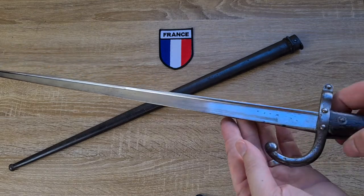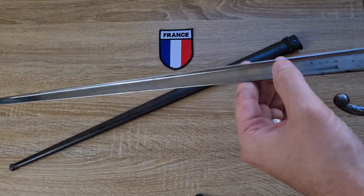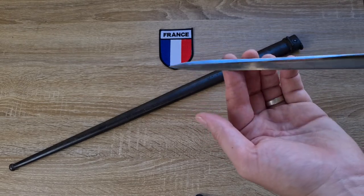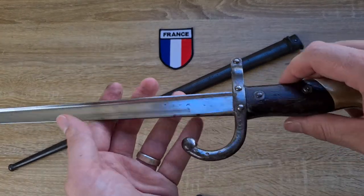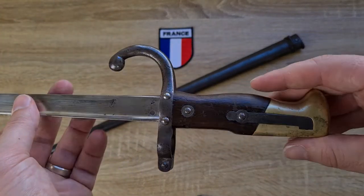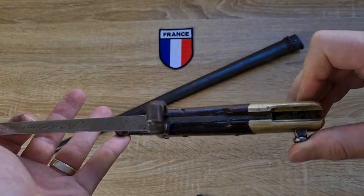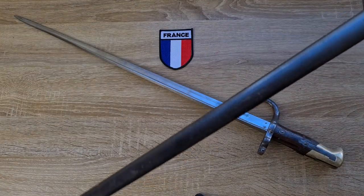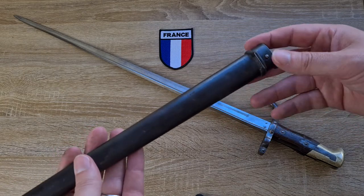Looking at the construction of the blade, it's got a T-section style blade — flat on top with a recess on either side coming down to a blade edge. It's nice and long with a false edge at the tip. The blade is pretty dull. It has a standard crossguard with a forward-facing hook quillon, standard muzzle ring, wooden grips, brass pommel, leaf spring, and push button — pretty standard. The scabbard is a long steel scabbard with a ball at one end and a frog bar at the top, which is the standard frog bar style for French bayonets.